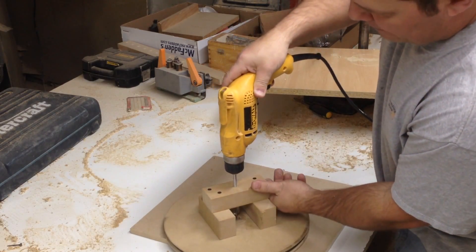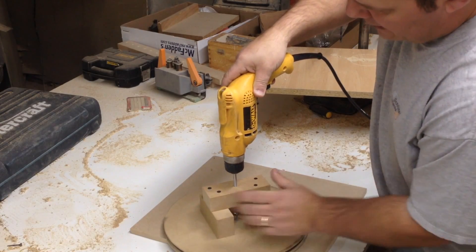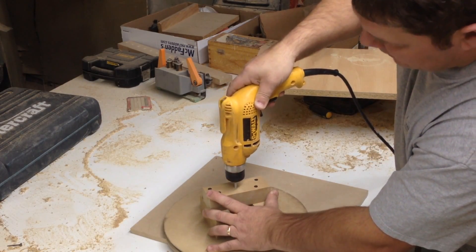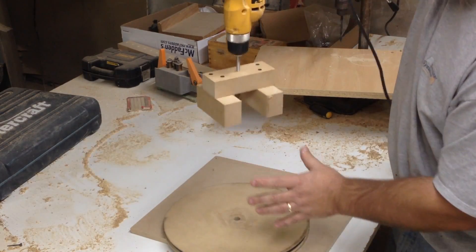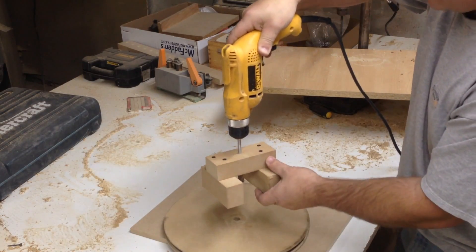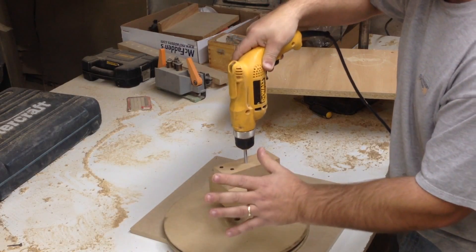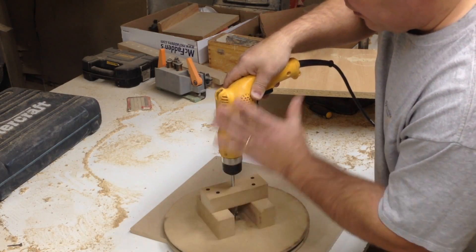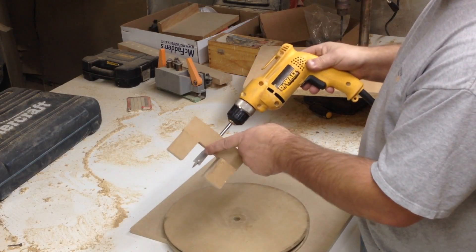Now I can rest this on top of the piece I want to drill the hole in, hold it down nice and tight, and just drill my hole. That makes everything come out nice and straight, because it's hard to hold a drill straight freehand — but with this jig it's not left to chance.